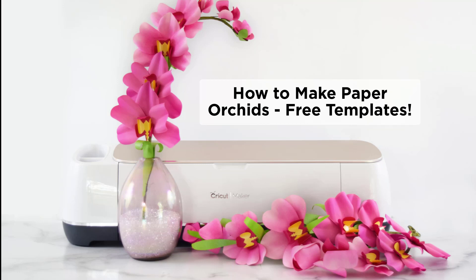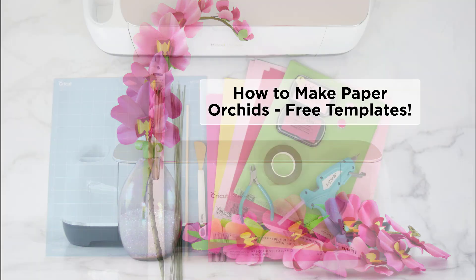Today I'm going to show you how to make these beautiful paper orchid flowers, and I'm giving away these templates for free on the blog, so be sure to visit the link below this video if you're watching on YouTube, because you'll want to be able to download these.